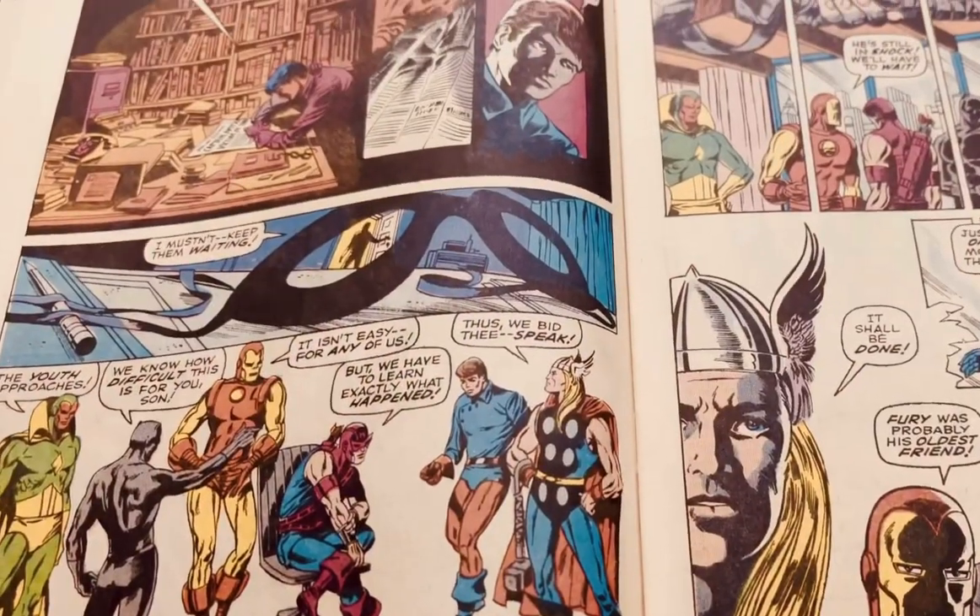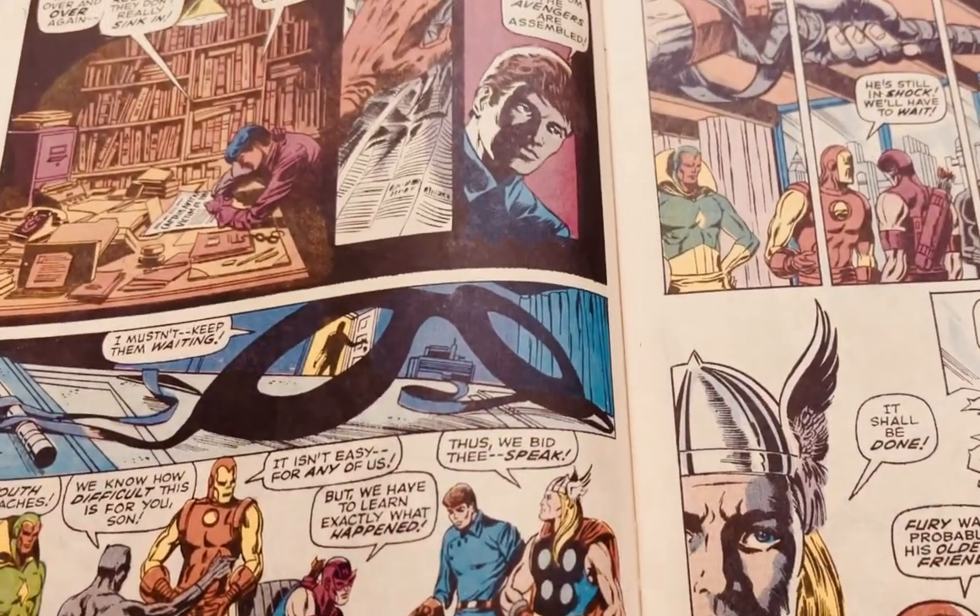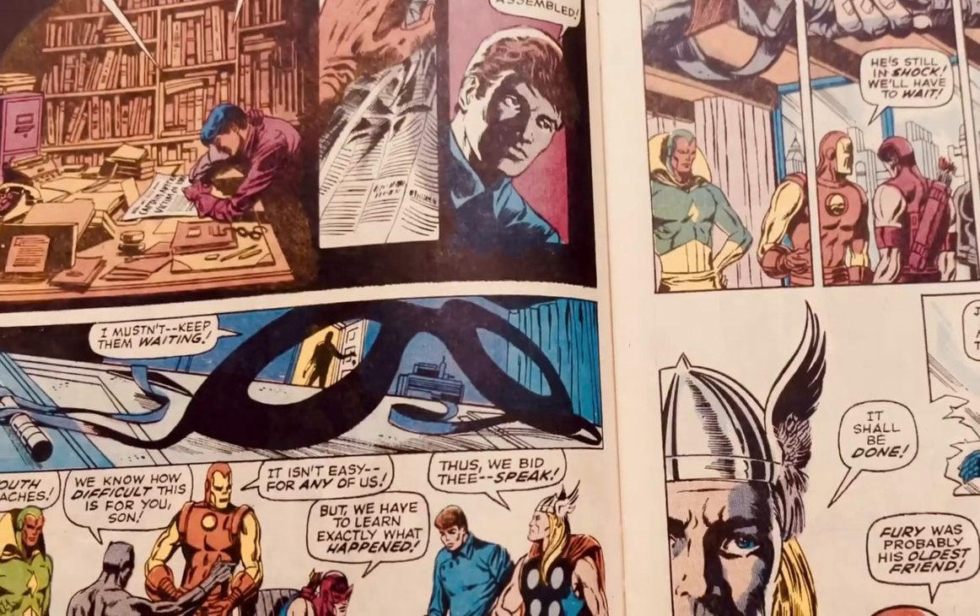And this one I just love — this is Captain America 113. I believe this one is from 1969. We've got that triangular composition that Steranko uses, and just the emotion that he puts into this image. This image tells a story alone. Just by without even reading the interior of the book, you get this incredible story that's told within this image.